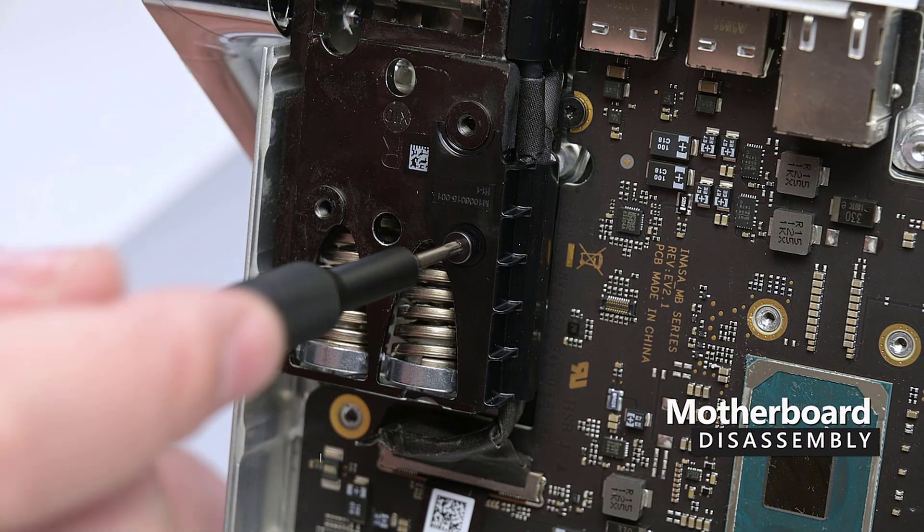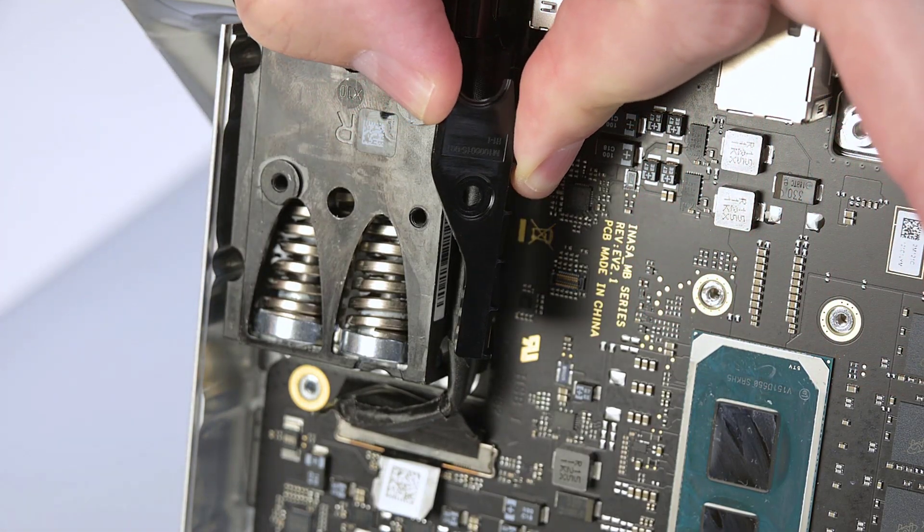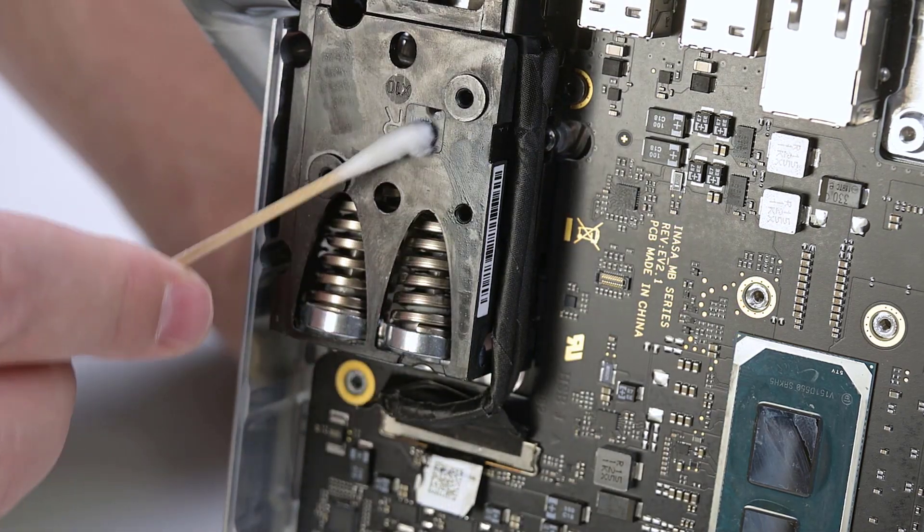Remove the single T8 Torx screw securing the right hinge cover, and then use the flat end of a spudger to lift it off the hinge. If any adhesive remains, clean it off with some isopropyl alcohol.